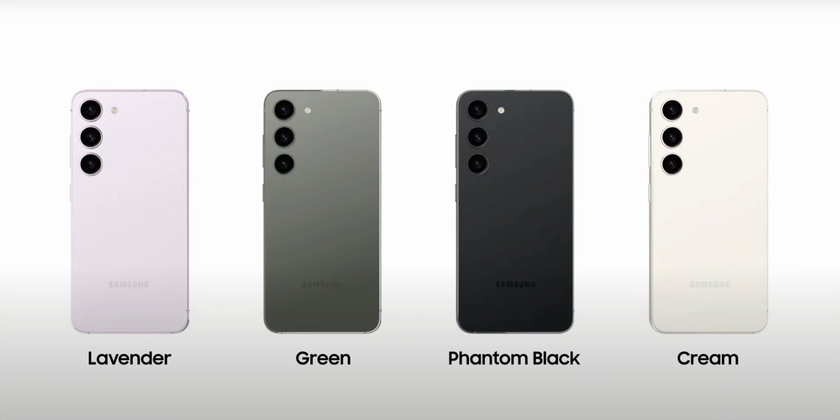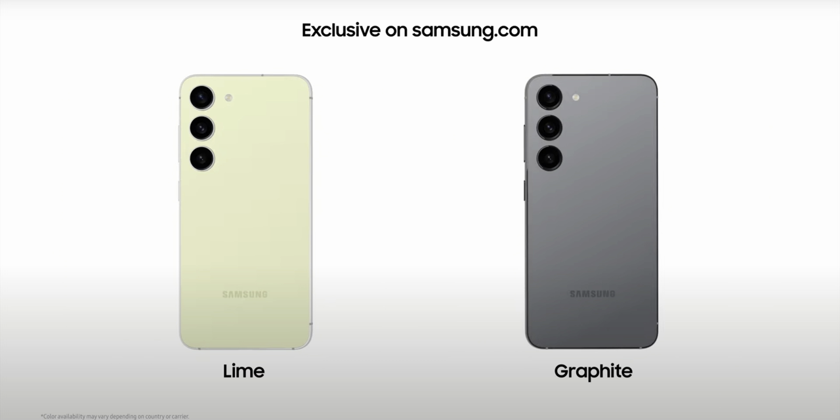It comes in lavender, green, phantom black and cream as the main colors. There are some more color options which are only available exclusively online and not in the store — like lime and graphite, you can only order them online.